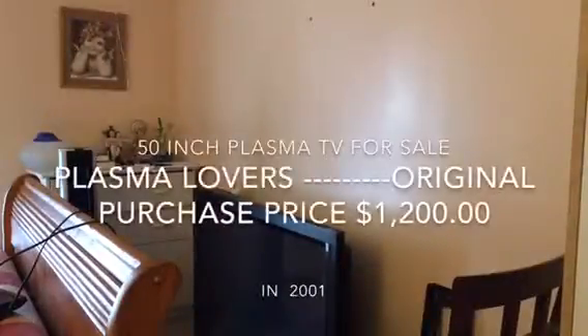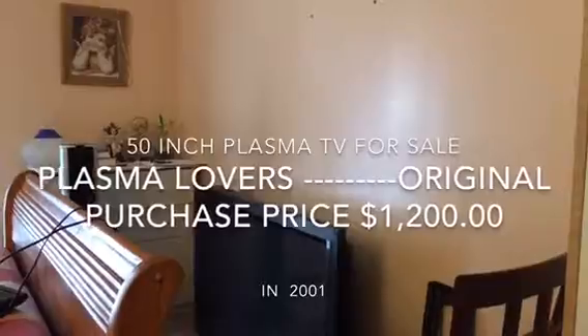Right there? Yeah. So get rid of that old TV? Yeah.